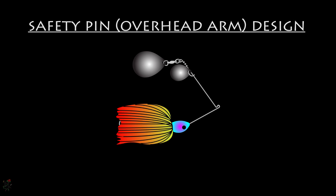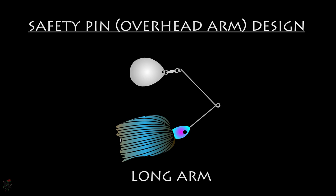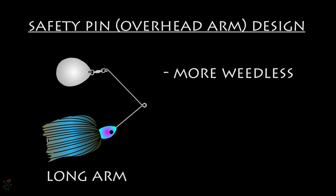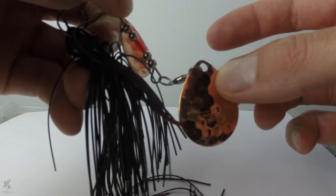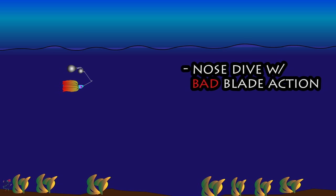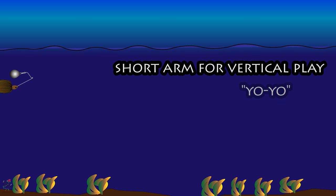Safety pin or overhead arm spinnerbaits — true to their name, safety pin spinners have their wire arm in the shape of an open safety pin. Generally there are long arm and short arm variants. Long arm variants are more weedless during horizontal retrievals and better suited for holding more than one blade. However, the long arm design can cause the hook to be blocked if a large fish collapses the lure, and long arm double-bladed spinners tend to nosedive when retrieval is halted. Many anglers who prefer to vertically play or yo-yo their spinnerbaits prefer the short arm, where the blades spin more desirably during vertical and semi-vertical play — similar to jigging.